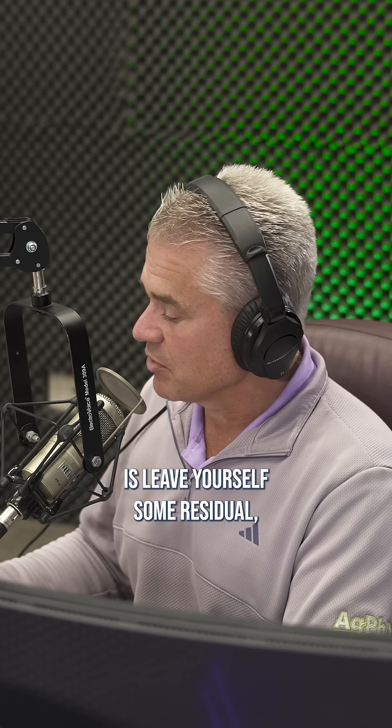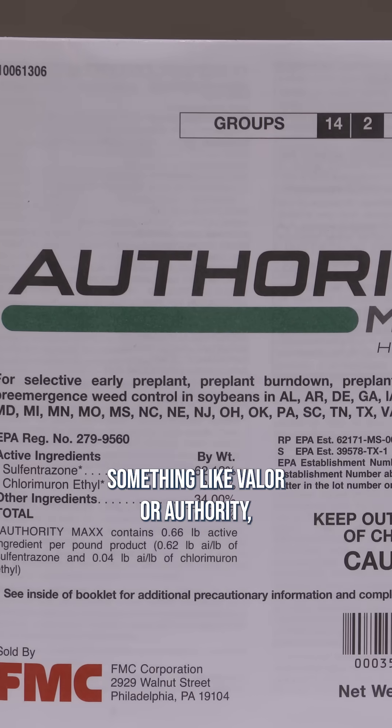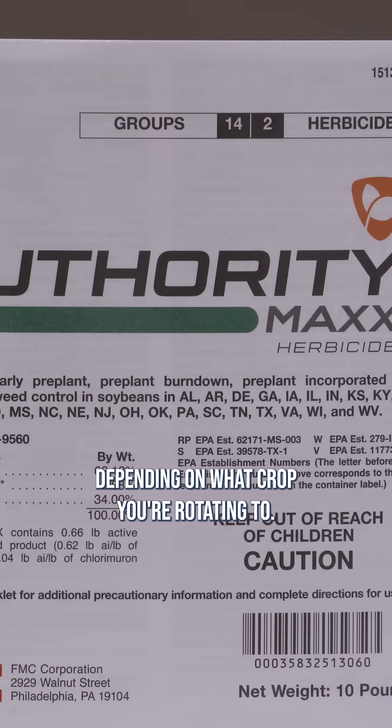Kochia is kind of tough. The other thing you can do is leave yourself some residual with something like Valor or Authority, depending on what crop you're rotating to. That'll help long-term.